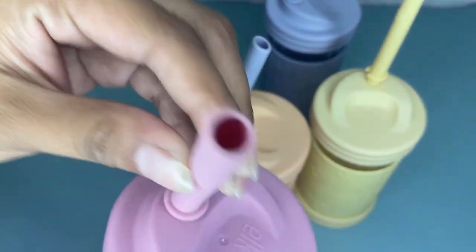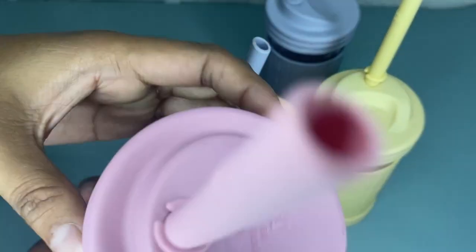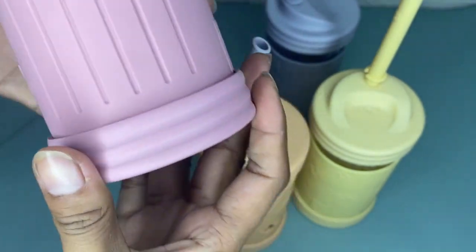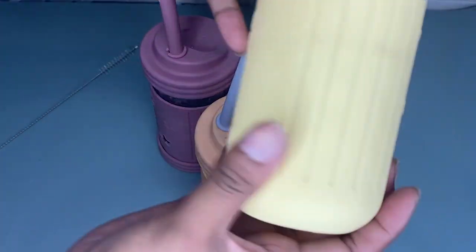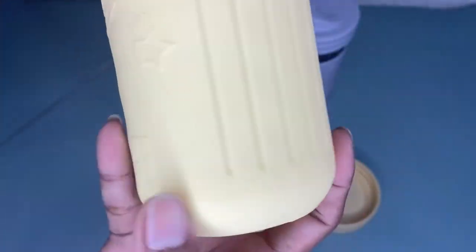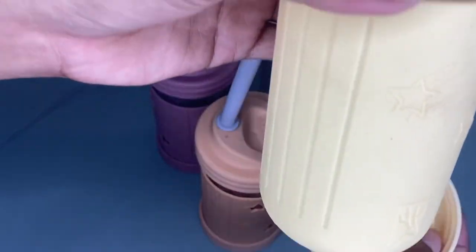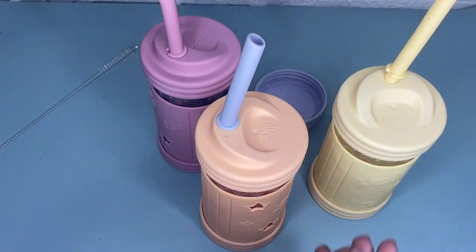We also have four silicone straws and it comes with stoppers. The bright and colorful lids can be used for drinks and these are perfect for your kids and toddlers. You can also use this for food storage with its leak-proof and airtight lids included.